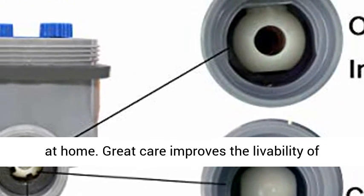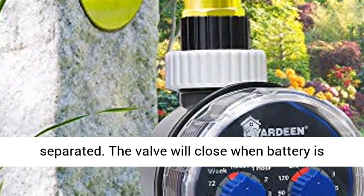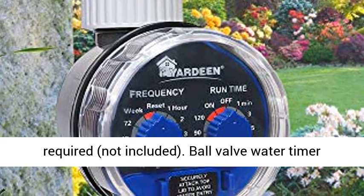Great care improves the livability of plants. Water and circuit are completely separated. The valve will close when the battery is low to keep it safe to use. A 1.5V alkaline battery is required, not included.